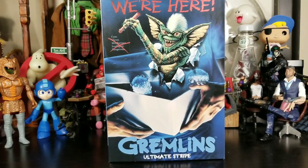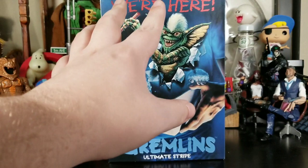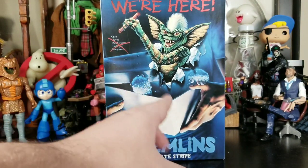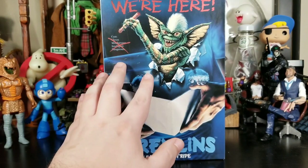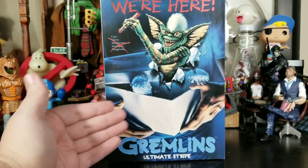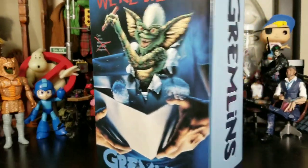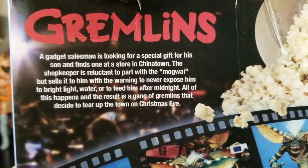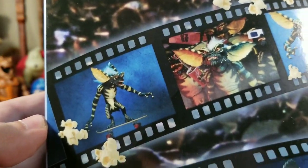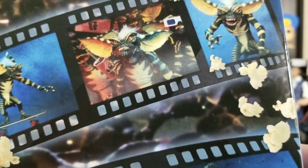This box is phenomenal. It's the normal Gremlin box, but you've got Stripe bursting out saying 'We're here' — and then he crosses that out. It's a really cool design. They faded the art a little bit so it looks very retro and blends in with the rest of the artwork. It says Gremlins on the top and the side. On the back there's a little write-up and pictures of Stripe, which is great because you can display it with the Ultimate Gremlins two-pack.